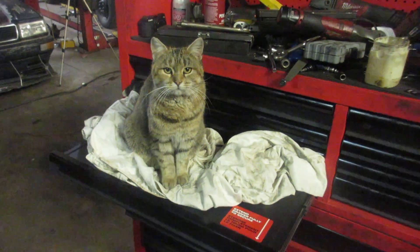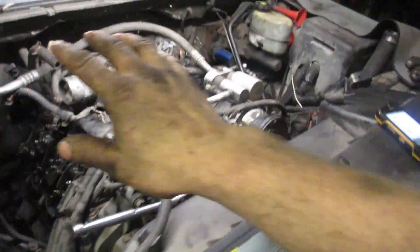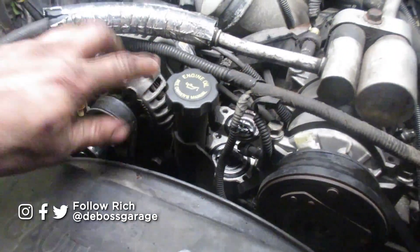We are in the middle of replacing our injectors. So while the injectors are out, it's good to turn it over nice and freely because there's no compression, and just a ratchet on the alternator tightening bolt will allow you to turn it over.